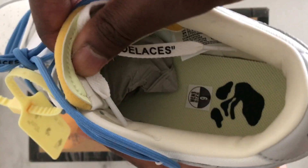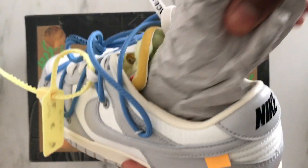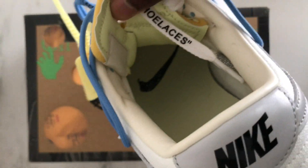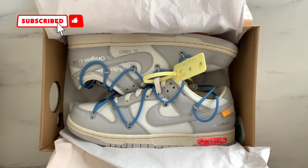Inside of this Dunk, right on the soles, you can find the Off-White logo and the Nike logo. Now get ready for the best part of the video because I'm gonna try them on. I believe the Love 5 is in the top 10 out of the 50. Please don't forget to like, subscribe, and follow me on Instagram. Keep it gang.